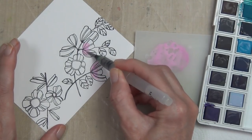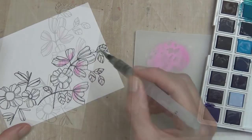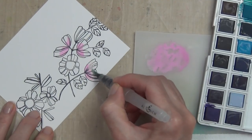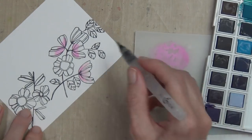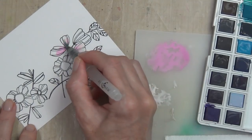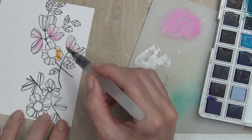I've got my Altenew watercolor pan set — this is 36 different colors. I have added one little half pan to the set and it's a white. How I'm using that today is I'm diluting the Altenew colors with the white to create my own colors. You can mix colors together to create new colors, or use tube paint, or simply dilute the paint with just water.